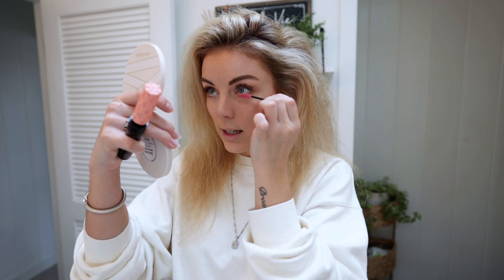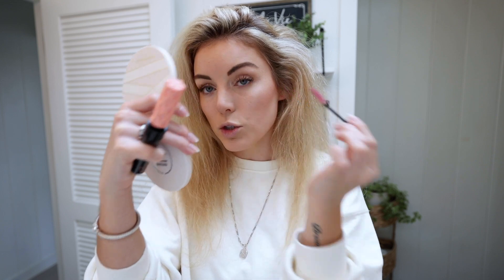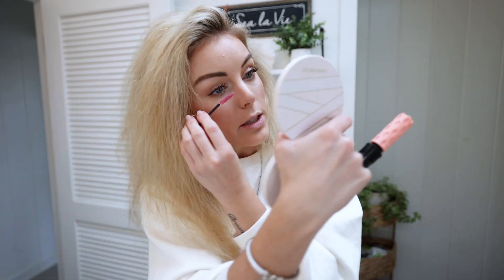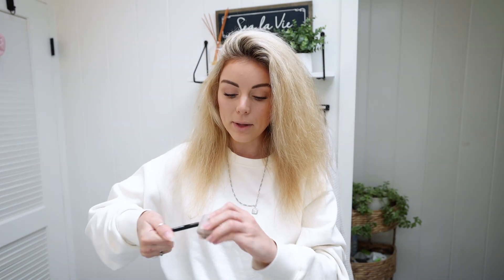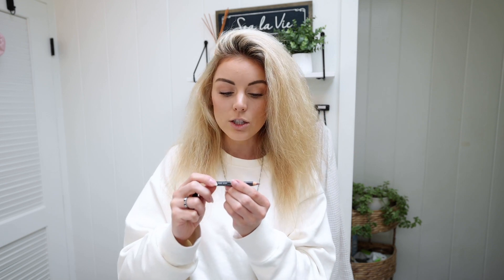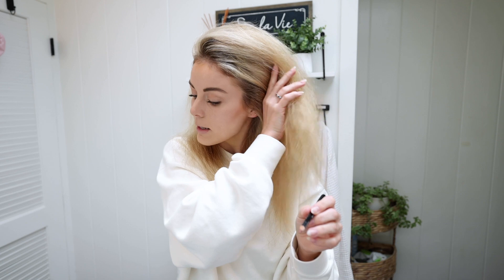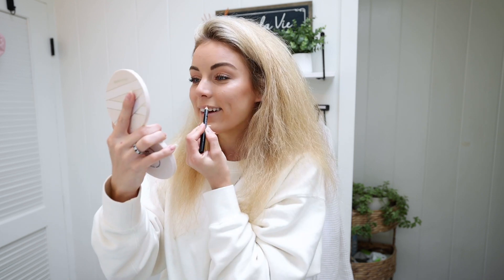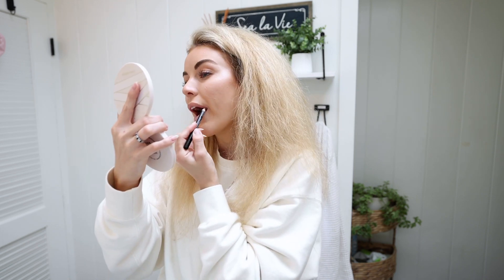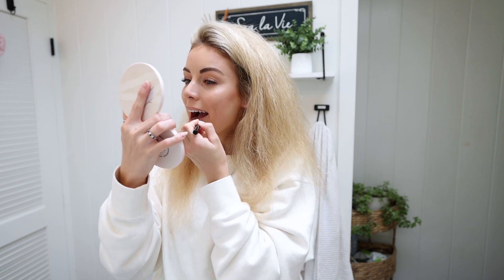For my bottom lashes, I don't love a ton of mascara on them. I barely coat them and then take a little spoolie and brush off the excess, because with my eyes too much bottom mascara just looks really heavy. My makeup is pretty much done — just have to do my lips. For my lip liner I've been using a NYX pencil in the color Natural. I love this — it matches my lip tone perfectly, like the perfect nude with just a hint of rosy pink, so it defines my lips but looks really natural.